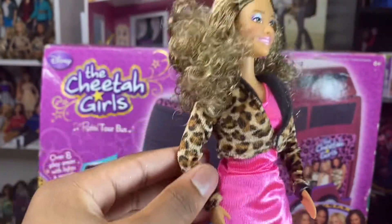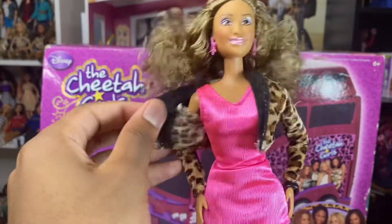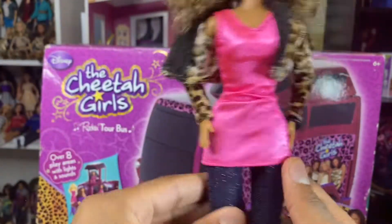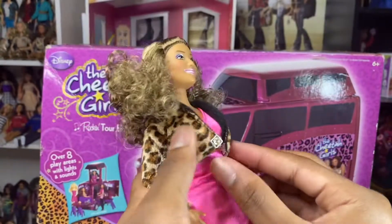This is her outfit — this is separate from the top; you could undo it with the button. Yeah, you could undo it, and it's just a pink t-shirt. You could use it as a t-shirt or a dress — it kind of works as a t-shirt, and it works as a dress. That's underneath — you could take that off and detach it from this cheetah jacket. It's a real cute velvet jacket with cheetah print on it, and then the inside is just normal.